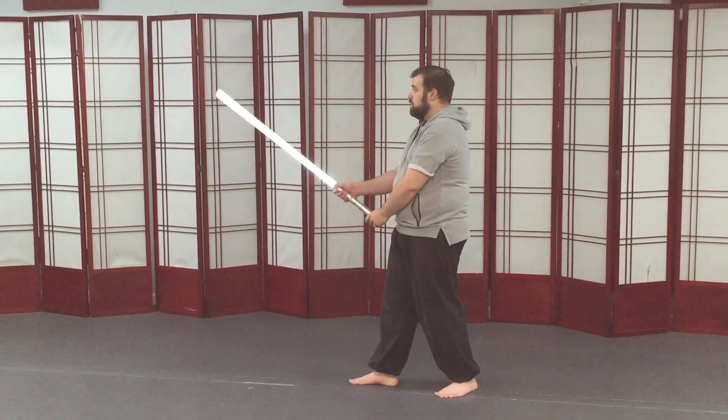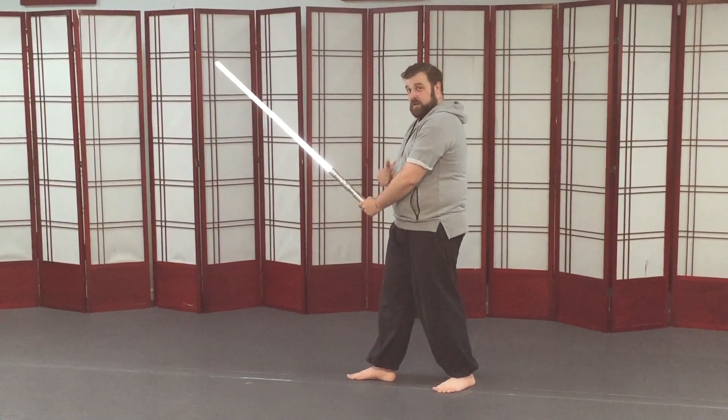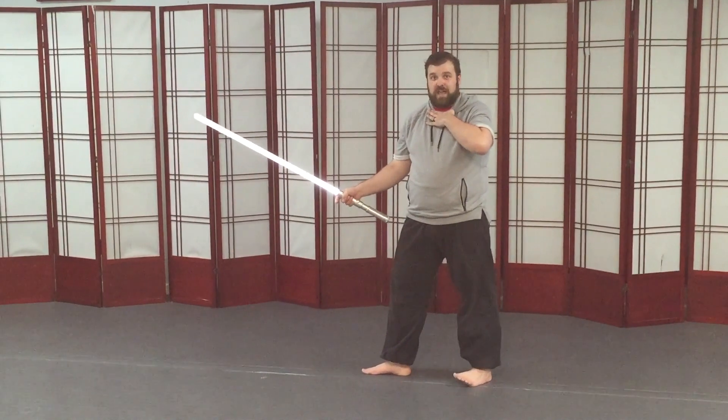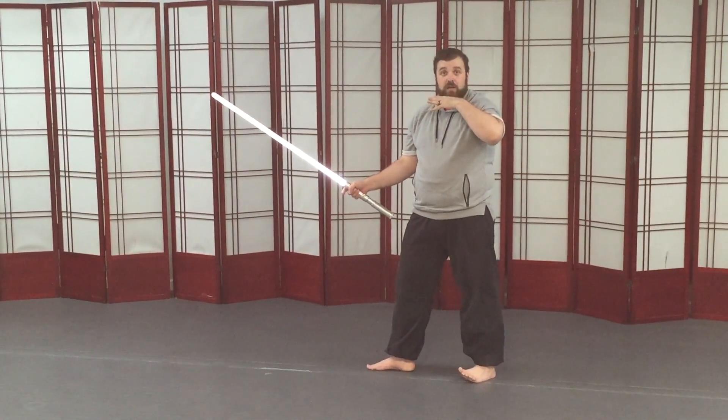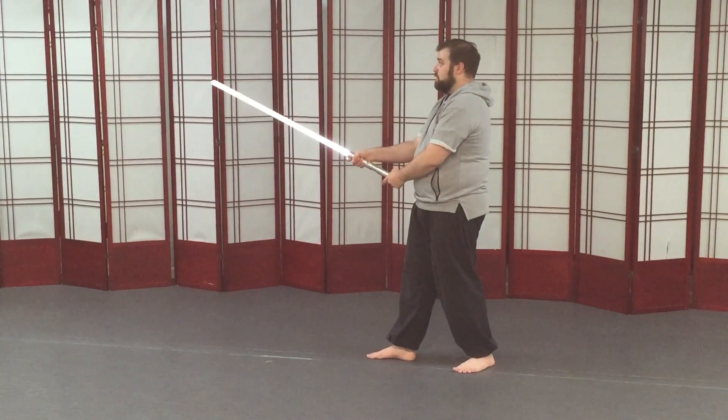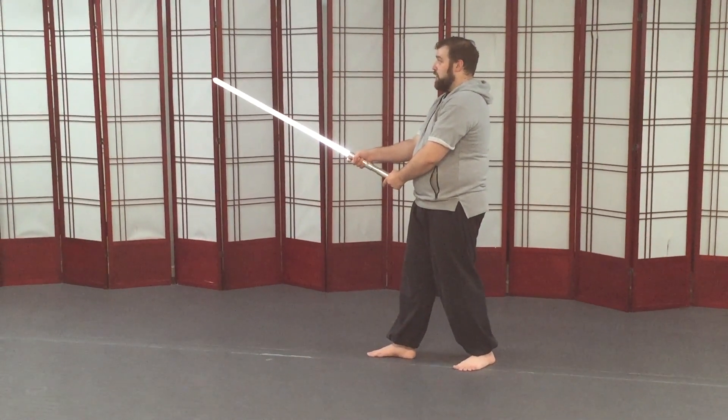Middle guard: I keep my left hand close to my center, and I want to point the tip somewhere in the neighborhood of neck or chin height on somebody that's my height. So I don't want to be up here, I want to be down here — a relaxed upward angle.